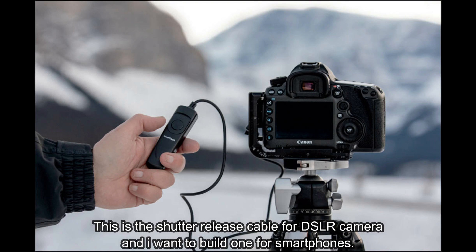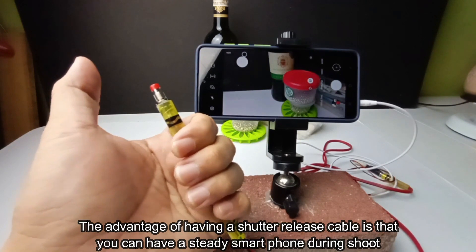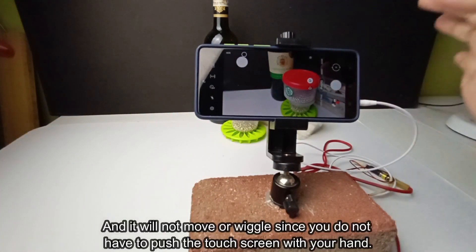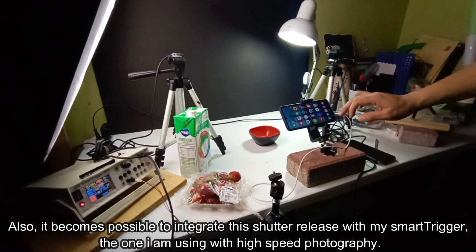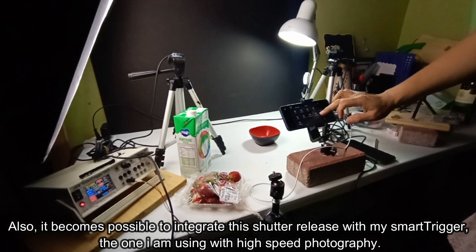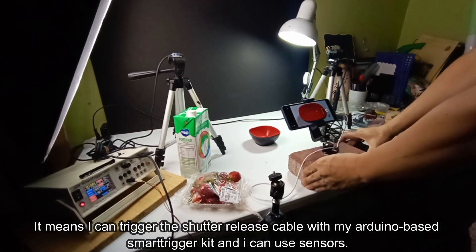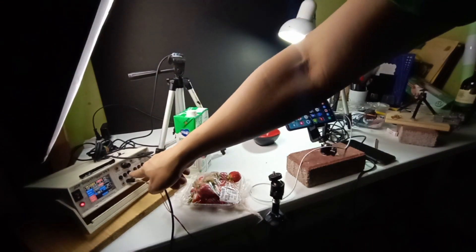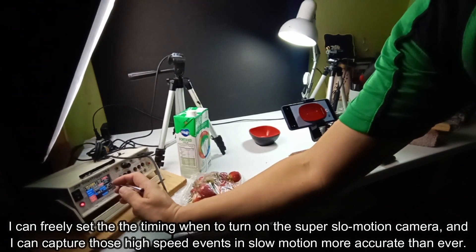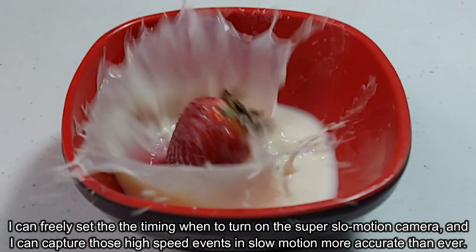This is the shutter release cable for a DSLR camera, and I want to build one for smartphones. The advantage of having a shutter release cable is that you can have a steady smartphone during the shoot, and it will not move or wiggle since you do not have to push the touch screen with your hand. Also, it becomes possible to integrate this shutter release with my smart trigger — the one I am using with high speed photography. It means I can trigger the shutter release cable with my Arduino-based smart trigger kit, use sensors, freely set the timing when to turn on the super slow motion camera, and capture those high speed events in slow motion more accurately than ever.